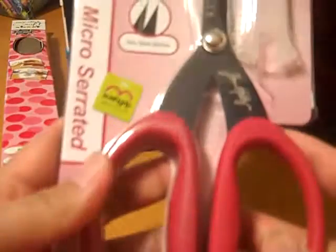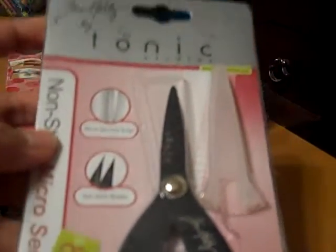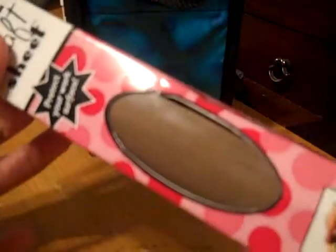Then I got the non-stick micro scissors from Tim Holtz — I don't have that. And I got the big craft sheet, the 15x18. I have the smaller version but I'm so excited I got the big one. I can do more stuff, so I'm excited about that.